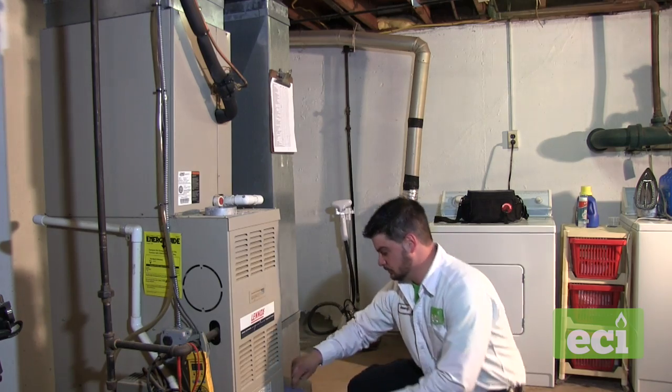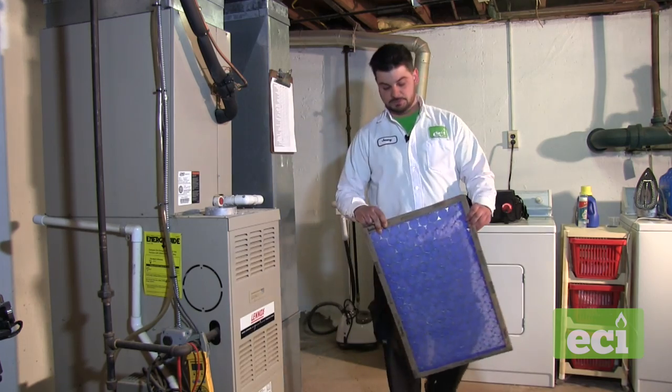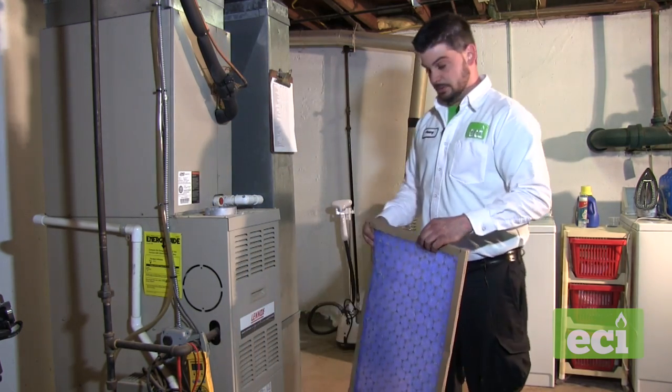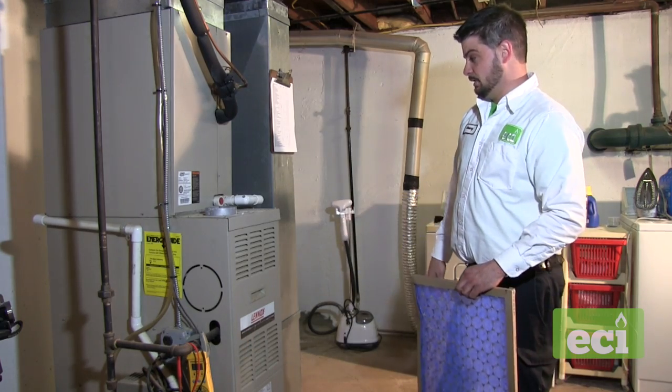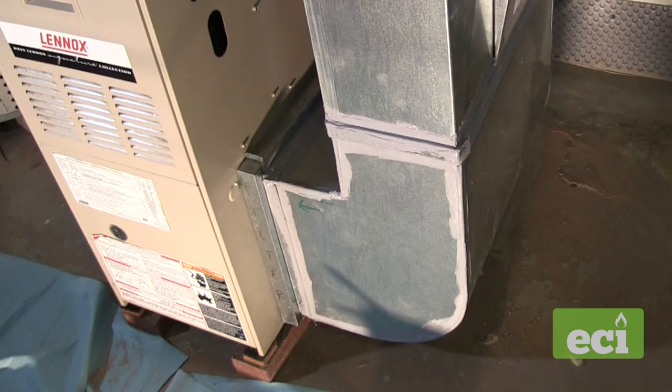I'm going to start with checking the air filter. Slide out the air filter and inspect it. With the tune-up, we're going to replace it. Make sure your airflow is facing the right way. With this Lennox unit, the return is dropped down here going into the unit, which someone has marked on the ductwork already.